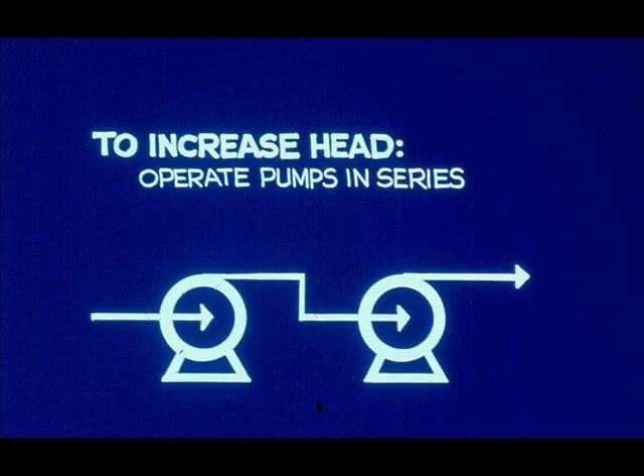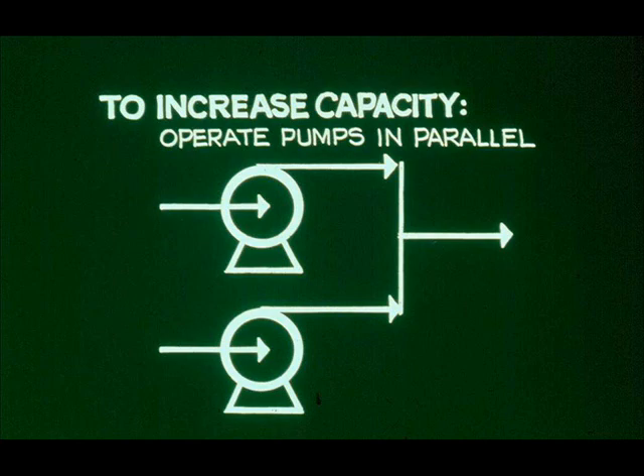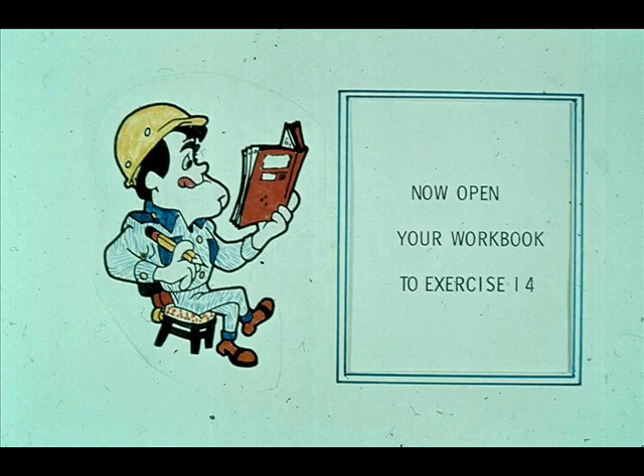Summarizing: to increase head, operate pumps in series. To increase capacity, operate pumps in parallel. Now turn to workbook number two and complete exercise 14.